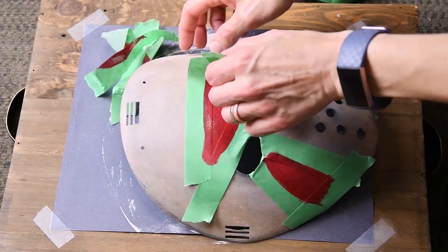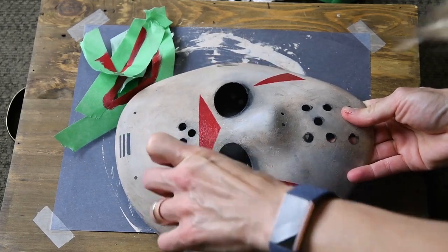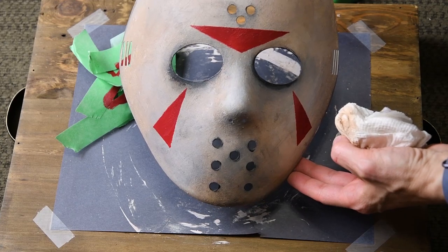Just be careful since you don't want to bump your paint and end up smearing it everywhere. But if you do, just tell everyone it was intentional blood splatter — a machete is a superb tool, but it makes for messy work.